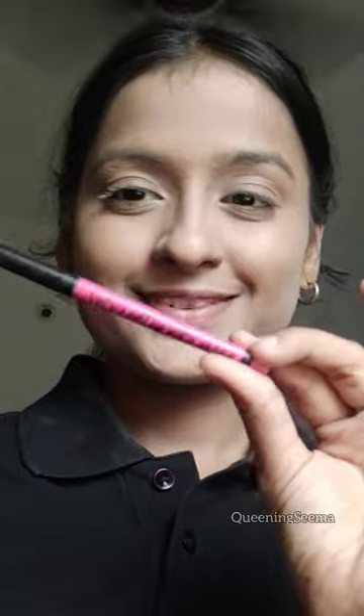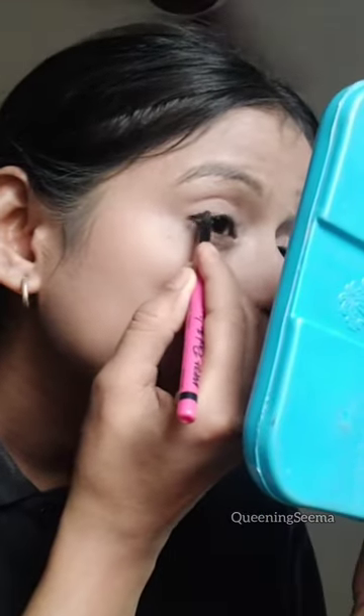Now I'm using a compact powder to set my makeup, and then using my little brush to apply eyeliner. Up next, using my favorite liquid curl mascara.